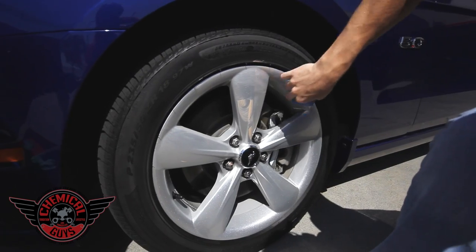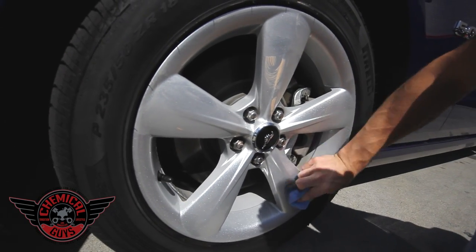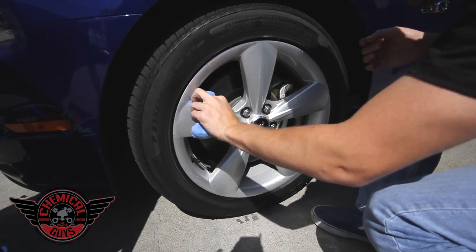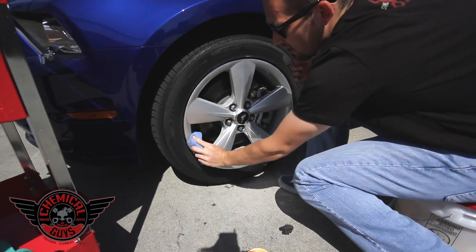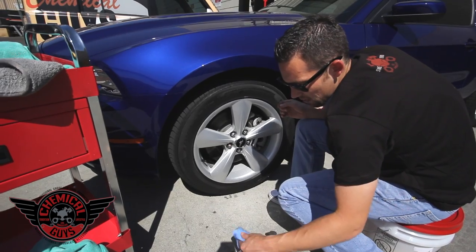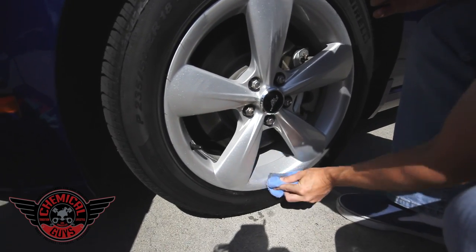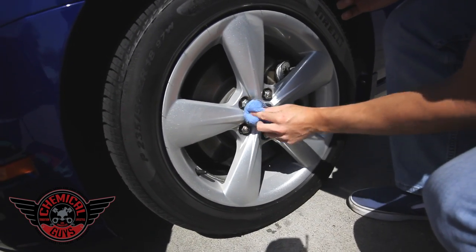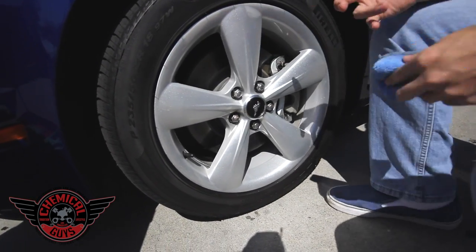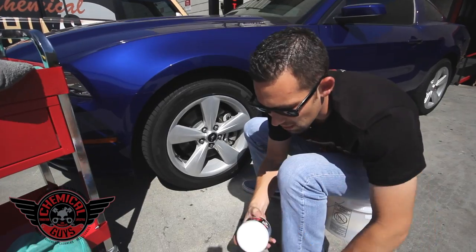Let's spread the wheel guard all over the wheel. If you get some on the tire, it's okay — it wipes off very easily and won't stain. The wheel guard is going to coat the wheel, remove any stains and contamination on the surface, clean up the finish, and help produce a nice high-gloss shine. It has natural protection and cleaning capabilities built in. We use unique polymer shine enhancers in our waxes and wheel guard so you get the highest level of shine with the least amount of effort. Wheel guard is now applied.